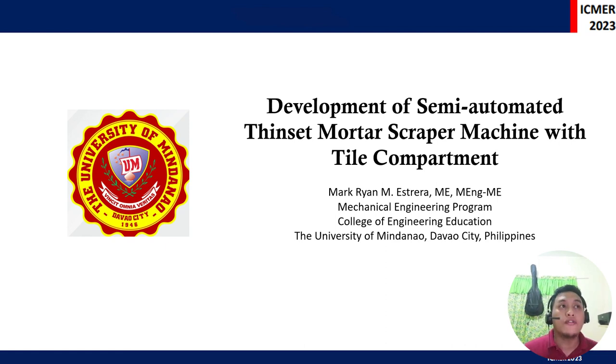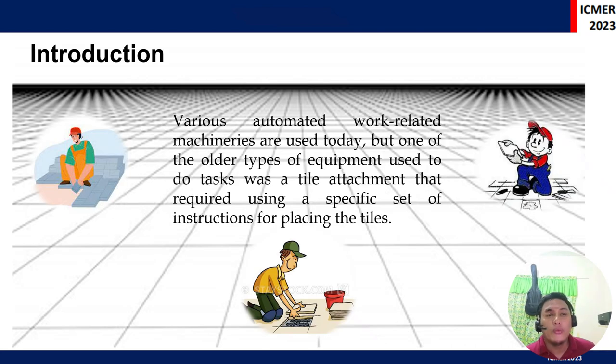With the world's advancement and progress and evolution of equipment and technology, the researchers observed that there are no advanced methods on how to conduct tile arrangement or the installation of tiles on mortar. So the researchers decided to study these particular problems.